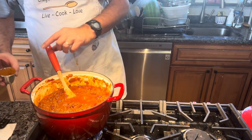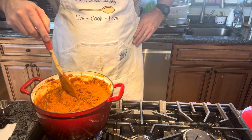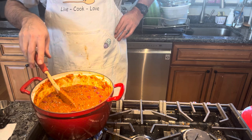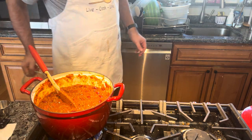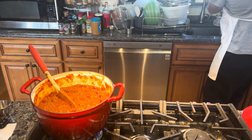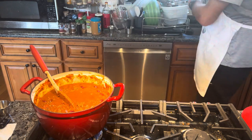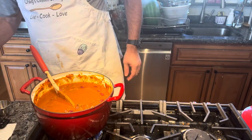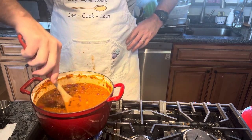The last thing we're going to add is four tablespoons of chili powder. We're going to stir that in. I think I'm going to add one and a half cups of water. I'm not going to add beef broth to this because I don't think it needs it — no vegetable broth, nothing like that. Everything we need, all the flavors we need, are already in here.